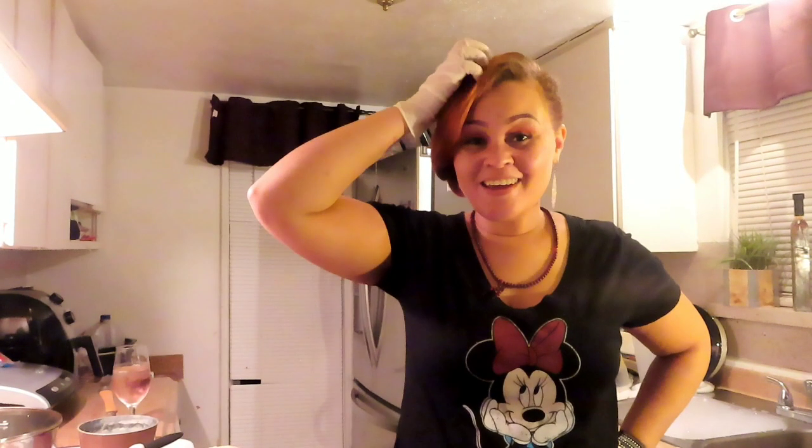Hey everybody, this is Miss True Redbone making another video. We're about to make the Popeyes crispy chicken sandwiches. I'm about to show you how I fillet the chicken breast. I had eight chicken breasts and I was able to break most of them down into three or two fillets. I'll show you that briefly and then show you how I bread it and all of that.